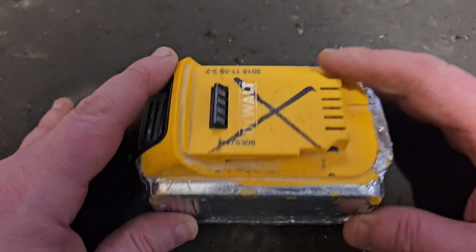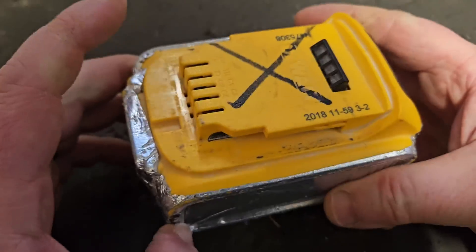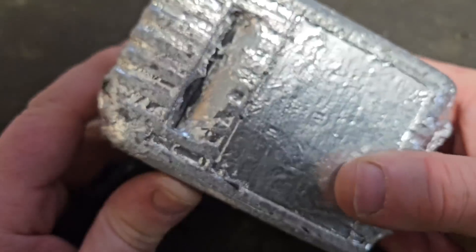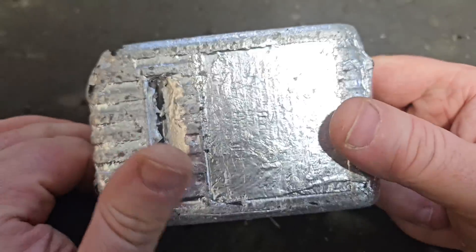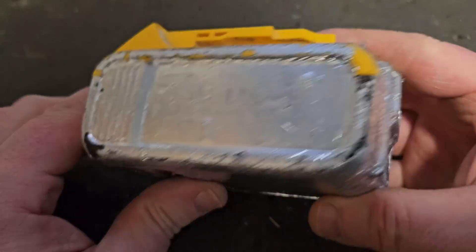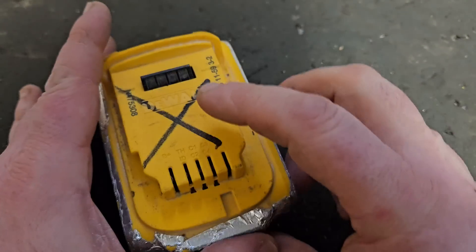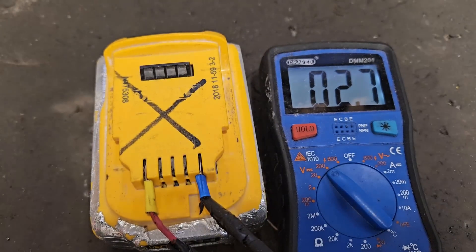Hello and welcome. Today we've got this DeWalt battery — an oven-ready DeWalt battery. For some reason it's wrapped in silver, the reasons of which I do not know, I can only speculate upon. Anyway, I've been given this to fix and I'm going to get into it and see what's wrong with it.